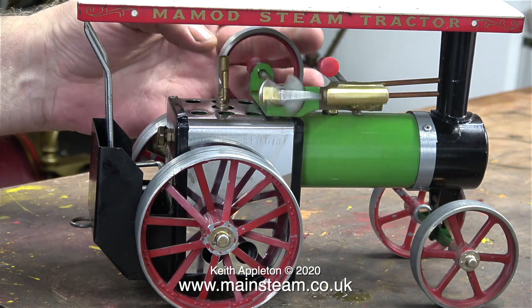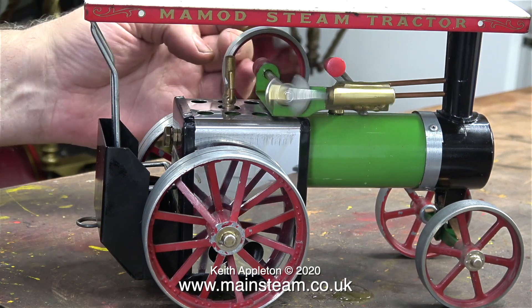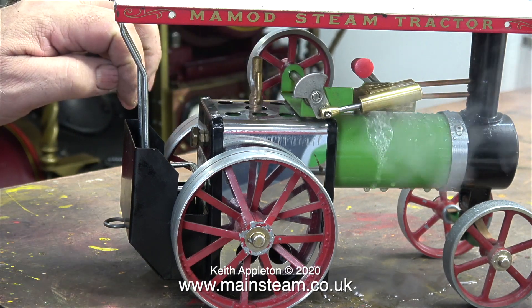In no time at all there seems to be some steam in the boiler — as you can see it's trying to go. Don't forget this is a brand new boiler and when you steam new boilers this is what happens. In this clip the steam and water is coming from the safety valve — the safety valve is blowing off.